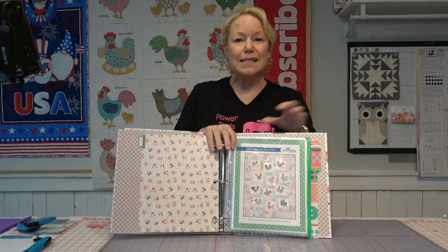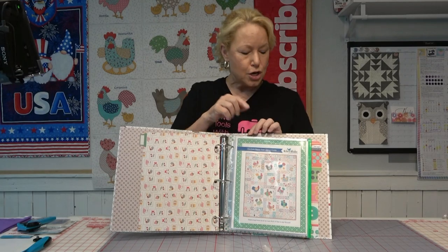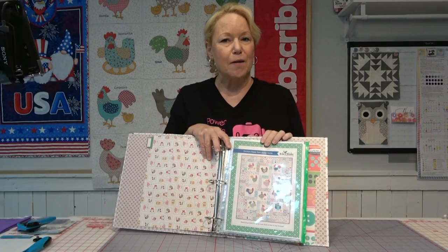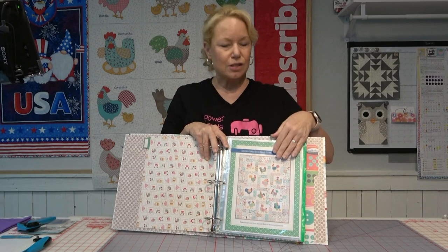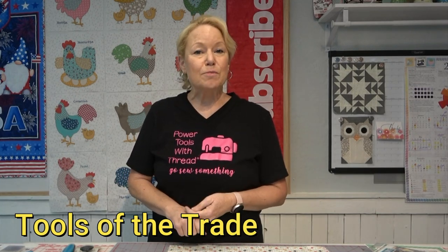If you are interested in making this pattern, I have a link below to this guide. This guide has been put out by Riley Blake Fabrics for Lori Holt. It was available for free on her blog and it's also available for free to you. What we're going to cover in the cutting clinic today are cutting ergonomics, why proper cutting techniques are important, and some tools of the trade. Throughout everything we're going to talk about safety as well.